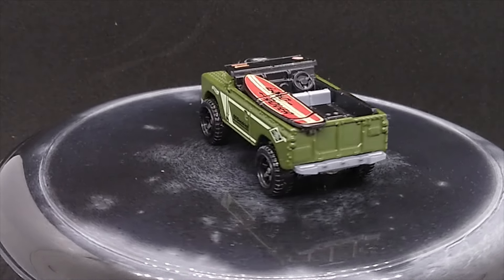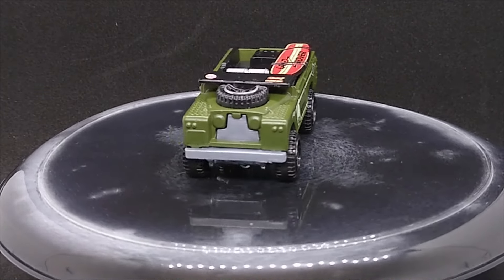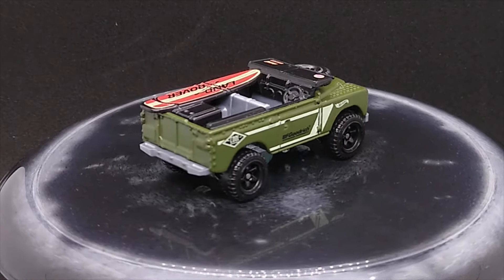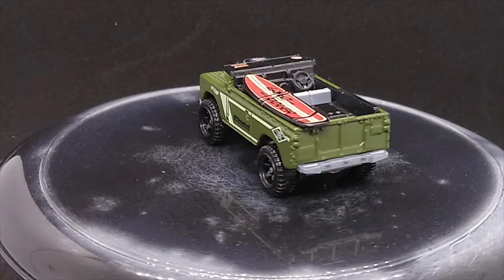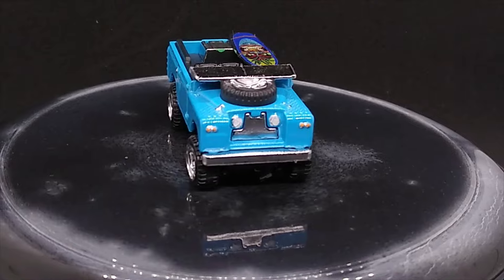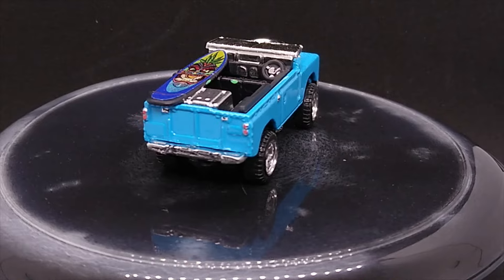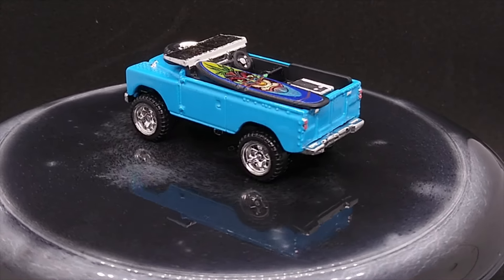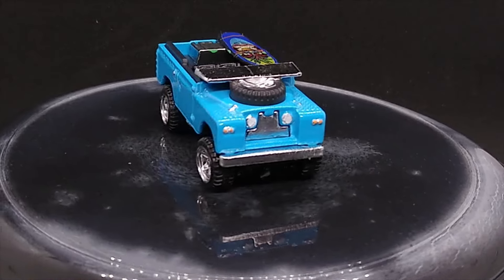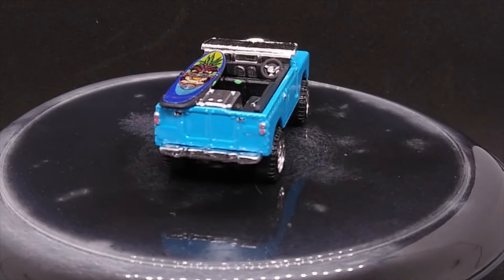Let's go ahead and get to the reveal and we will see how this little car came out. So everybody, please stick around. Alright, we've got the little Hot Wheels Land Rover all finished up. I love this little model — it came out great. This one was fresh from the blister, so we tore it down and cleaned it up. I went ahead and kept the original wheels, just chromed them out, and did the same treatment to the spare on the hood.